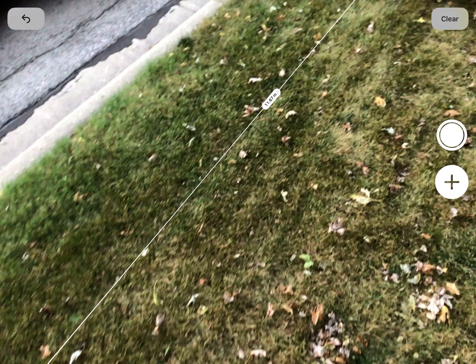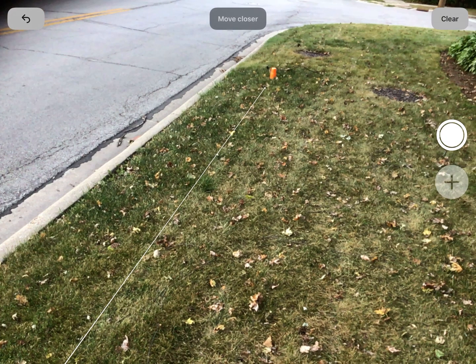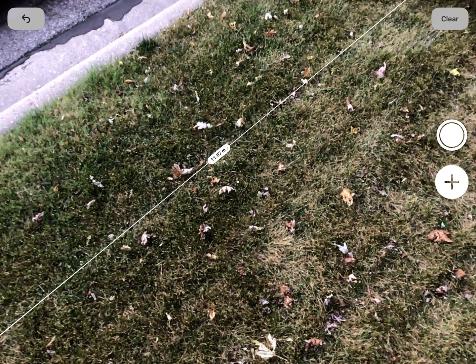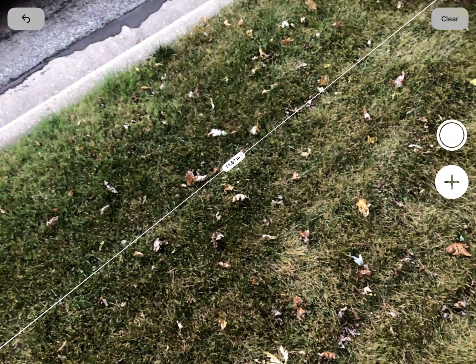If you get two values that aren't real close, you might want to measure a third time until you get a good idea of the distance. If you have multiple measurements, my suggestion would be to take an average. Now I've got the distance between these two points. This has been Mr. Zarzak teaching you how to use the Measure app on your iPad — thanks for watching and we'll see you next time.